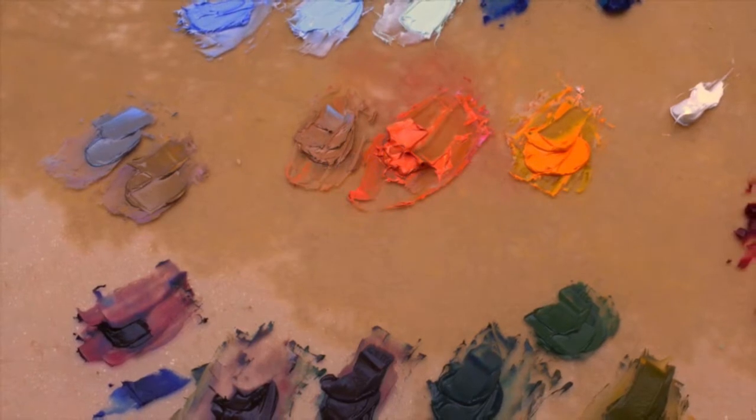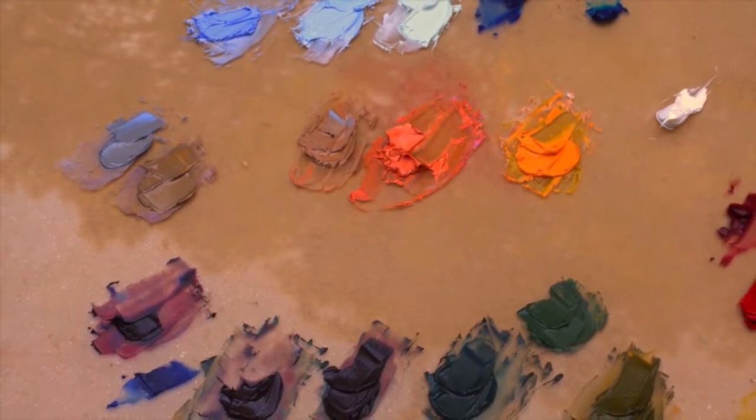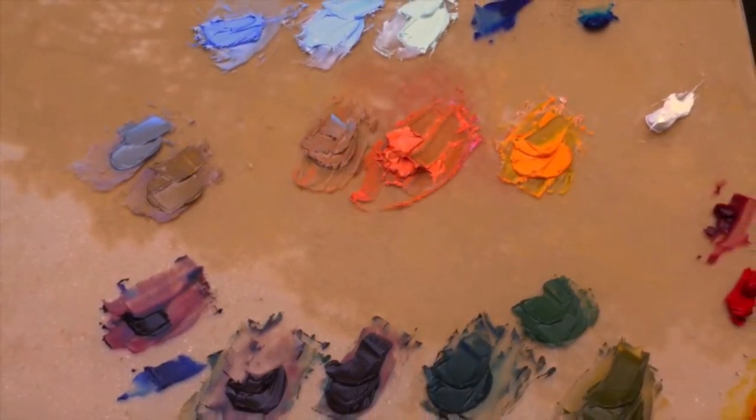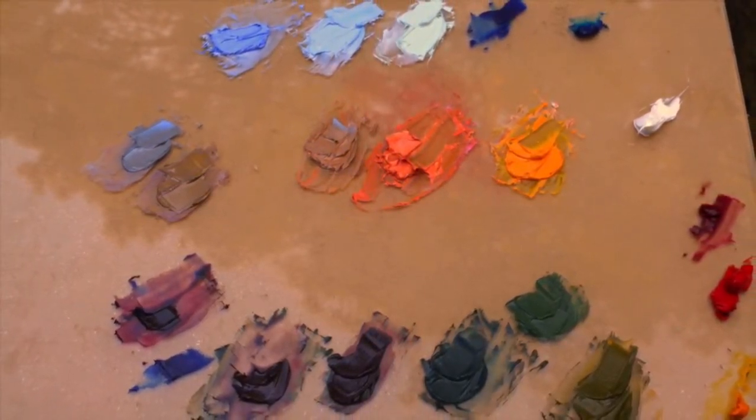Here is our final palette with a range of purples to dark green, light green, the pink, yellow, and gray from the middle ground, and our sky colors at the top.